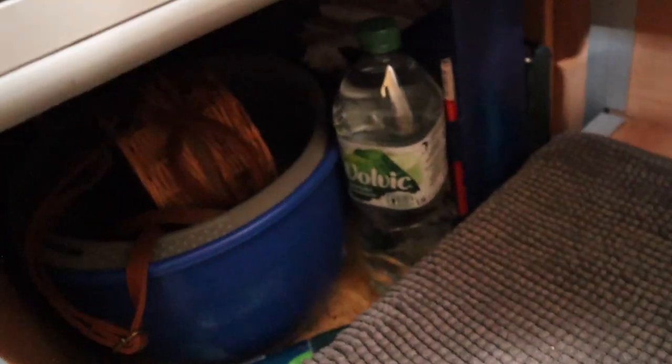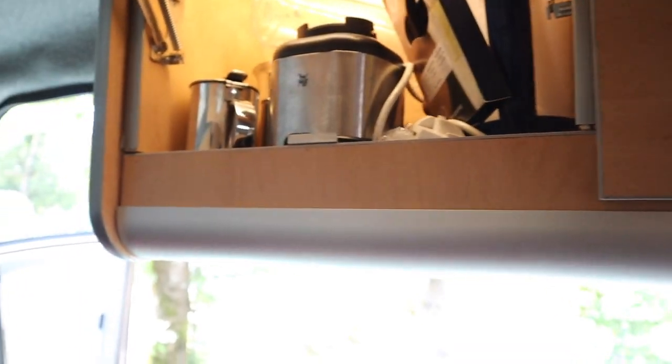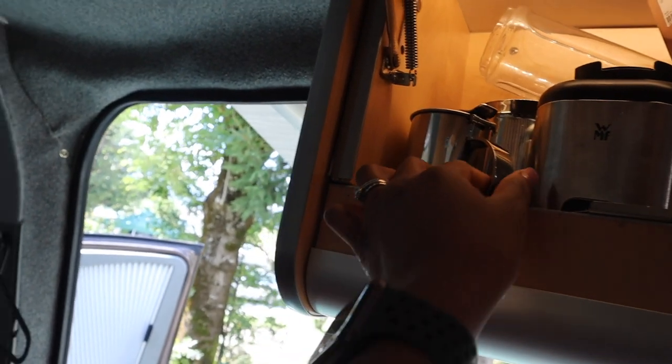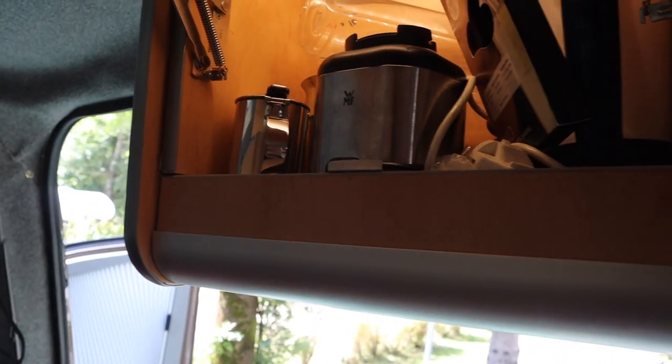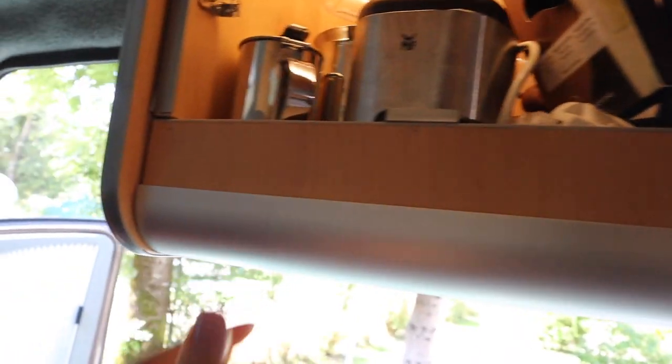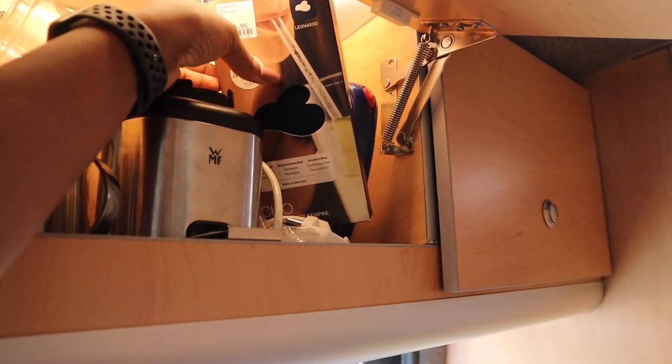Down here we have surplus water or juice, and I also kept one of my handbags underneath there. Up here in this cupboard we have a blender — a juicer — so you can do your juicing even while on vacation. We have something for making coffee, glass straws, and various appliances my mother-in-law thought were necessary, so we can live like we normally would at home.